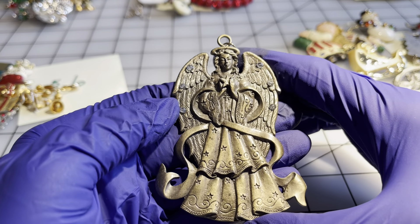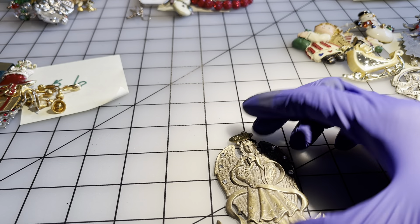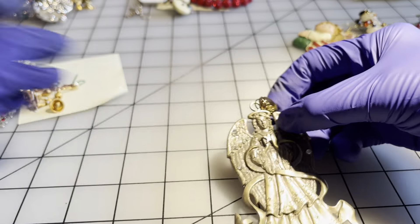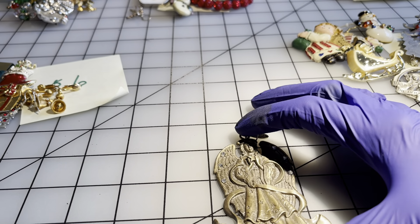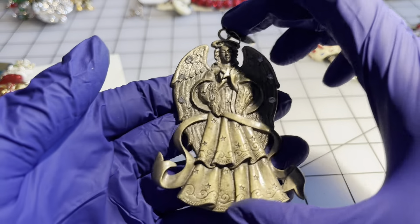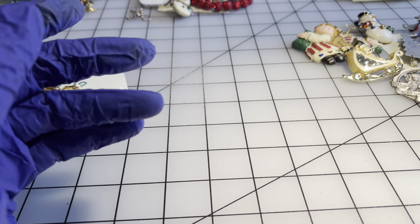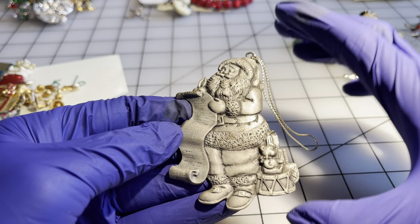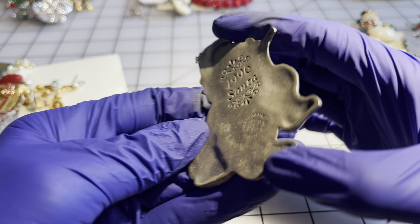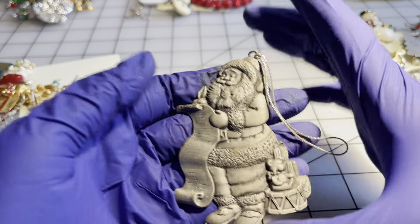Then we have this absolutely stunning angel — not labeled, not marked, but it does say 2008. Each square is a square inch — eight dollars. We have another ornament — Santa reading his list to see who's been naughty and nice — this is an Avon from 1996, so a vintage piece — eight dollars.